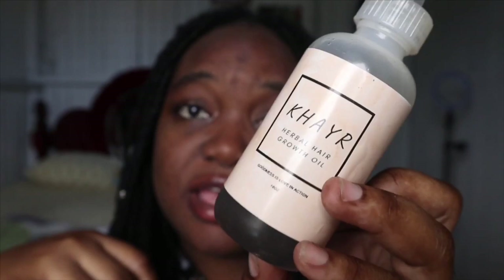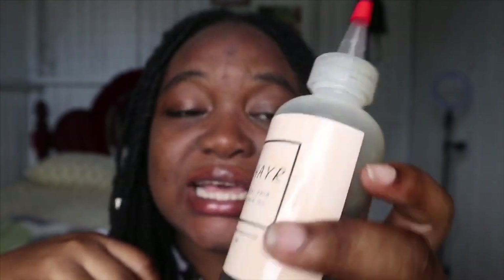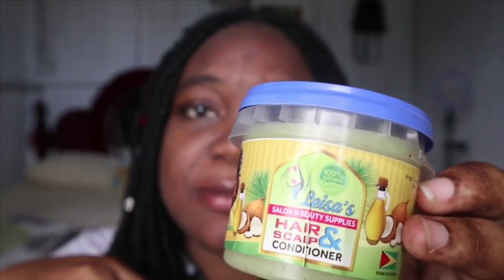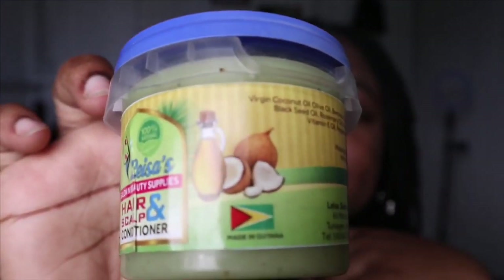I also started using Car's Herbal Hair Growth Oil. This is a locally made hair oil that is good for your scalp, and if you want to support small businesses you can buy this — it's great. I also use Lisa's Hair and Scalp Conditioner, which is also locally made in Guyana. It's a very nice conditioner.